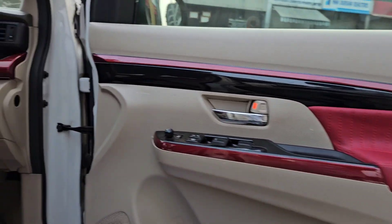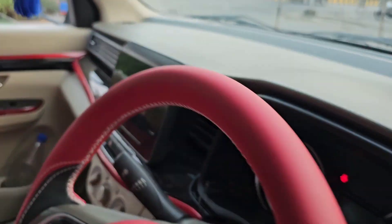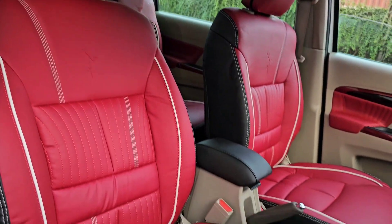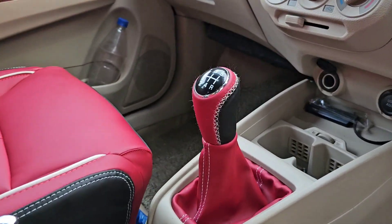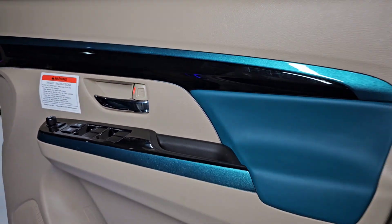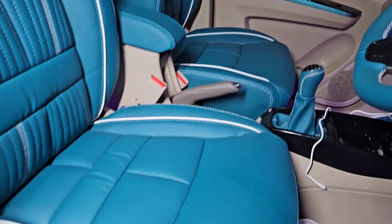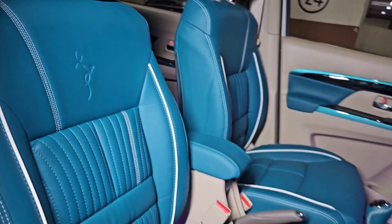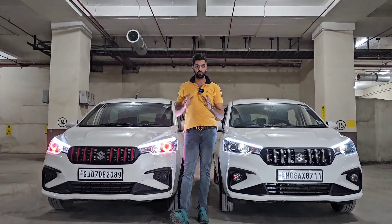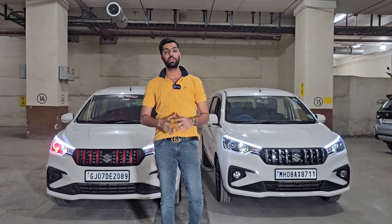This video is brought to you by S.T.A.L.D. It's a brand new car, it's a 2-3 years old car, but the concept is so good.